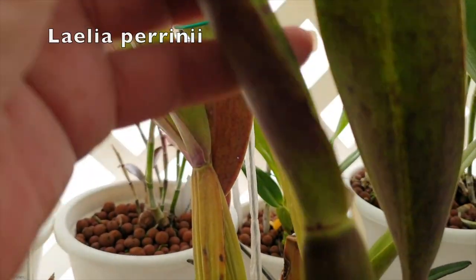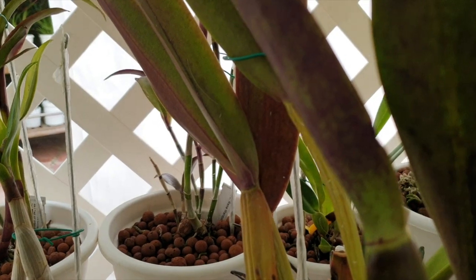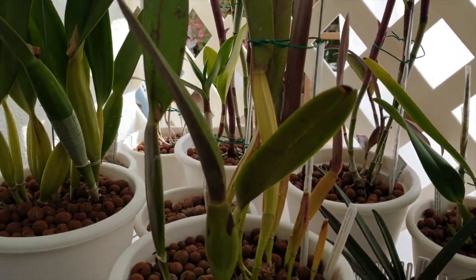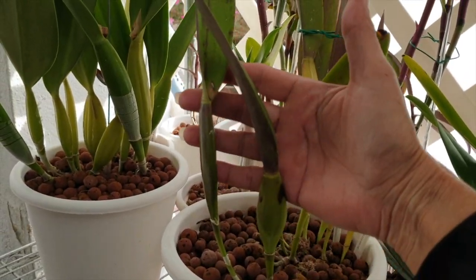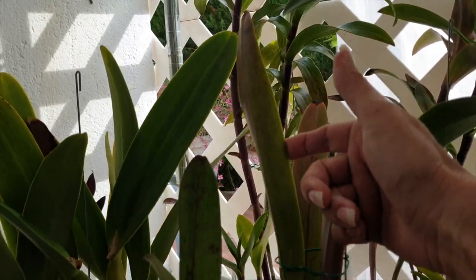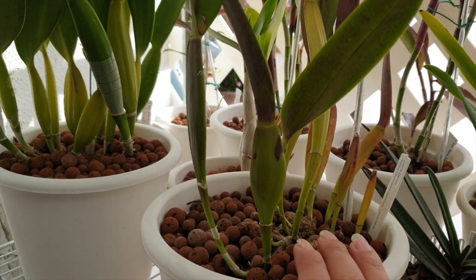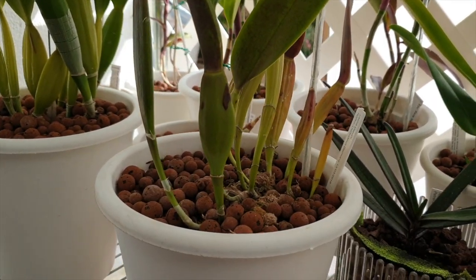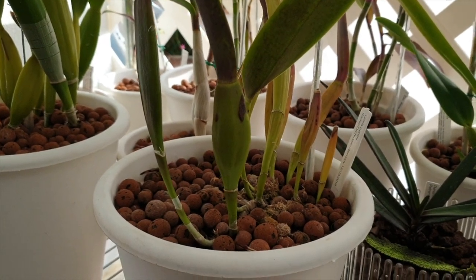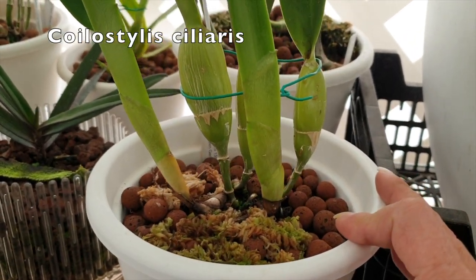My Laelia perineae is resting — it's done its thing. This year I got the Laelia perineae to bloom for two weeks. Beautiful, finally — very happy. I still don't have the leaf size I could potentially have, but we're getting the height. Next year she needs a good cleanup, but that's to be addressed then. For now she's not going to do anything for the next six to seven months — that's the life of a perineae.